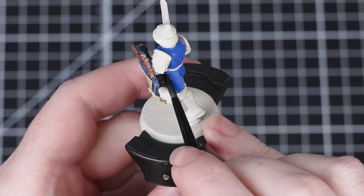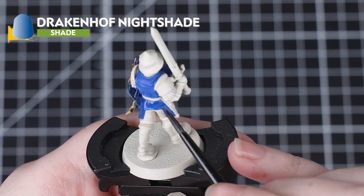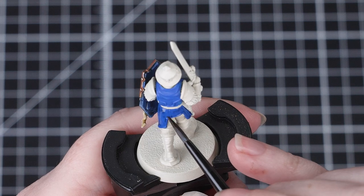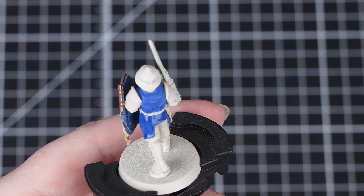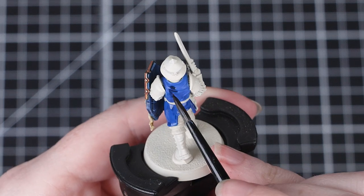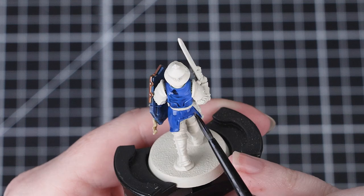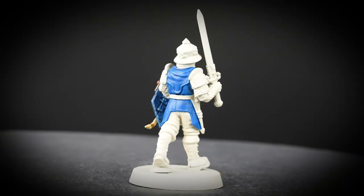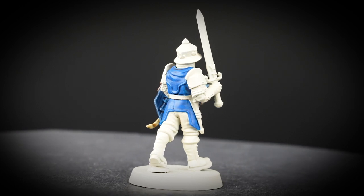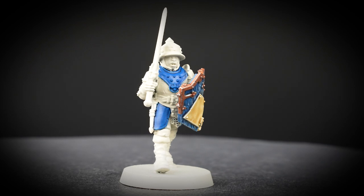Next we'll be using Drakkenhof Nightshade again, applying it all over the tunic in just the same way we did with the shield. Apply it heavily and neatly, being careful to control that pooling. It's also a good idea to work in small sections as this avoids the paint drying out too quickly, which could leave an inconsistent finish on our miniature. This paint will add lots of depth to the recesses and slightly change the colour of the blue, which helps to complement that blue shield.